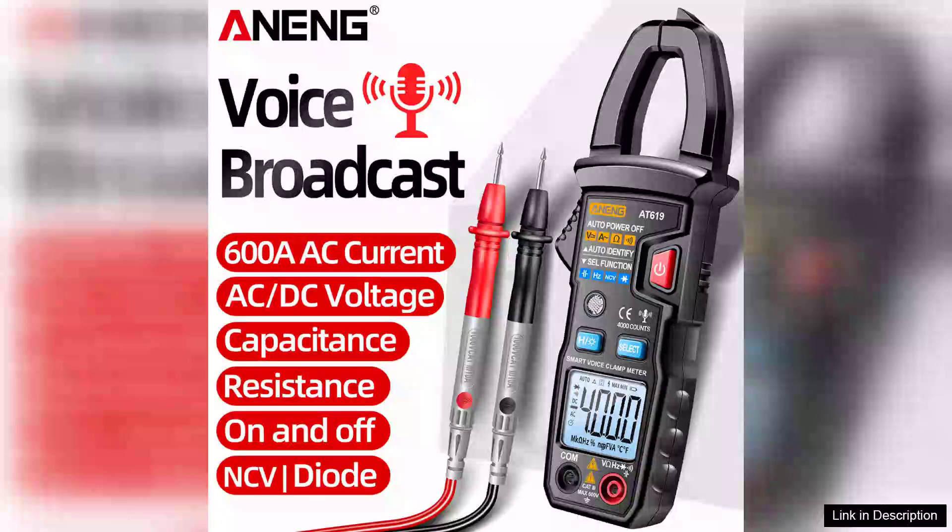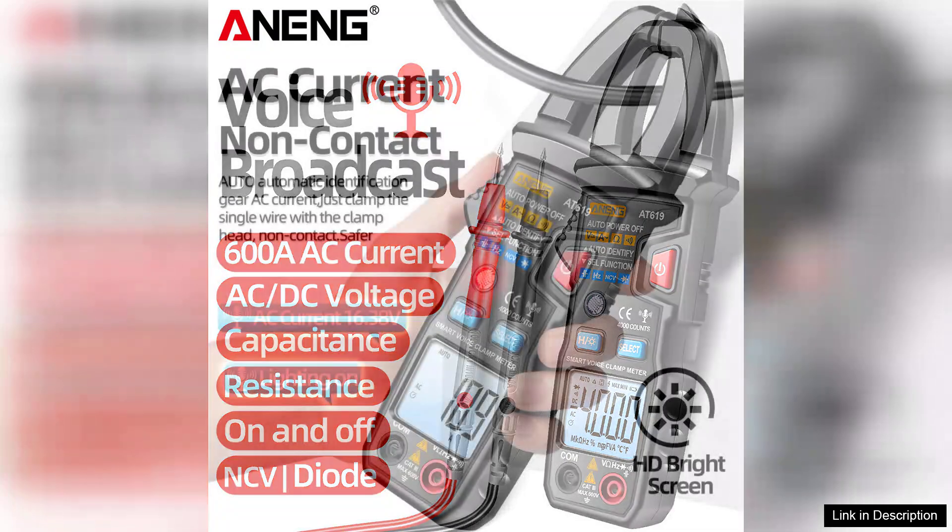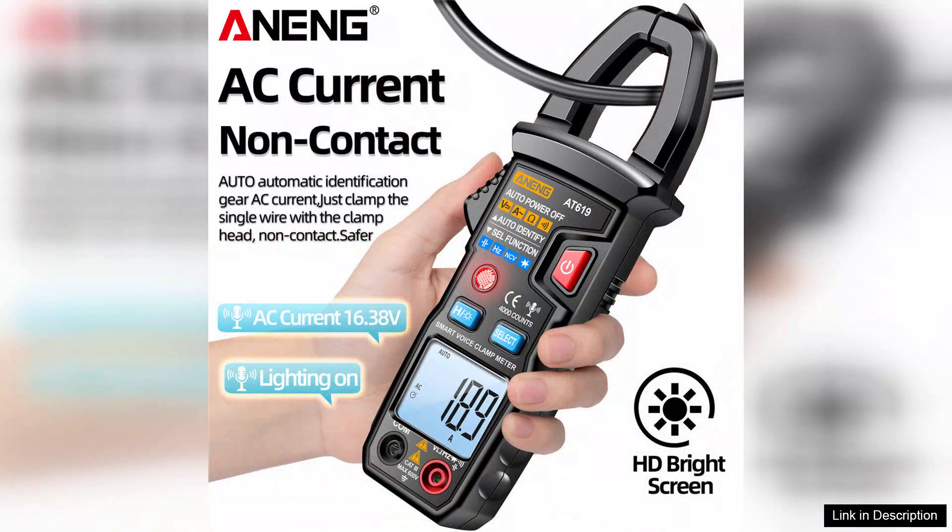The Arning AT619 Digital Voice Broadcast Multimeter Clamp is a versatile and user-friendly tool that is perfect for both professionals and hobbyists in the electrical field. This clamp meter stands out with its unique voice broadcast feature, which announces measurements audibly, making it particularly useful in situations where reading the display may be challenging. The AT619 can measure both AC and DC currents with impressive accuracy, ensuring reliable readings for various applications.